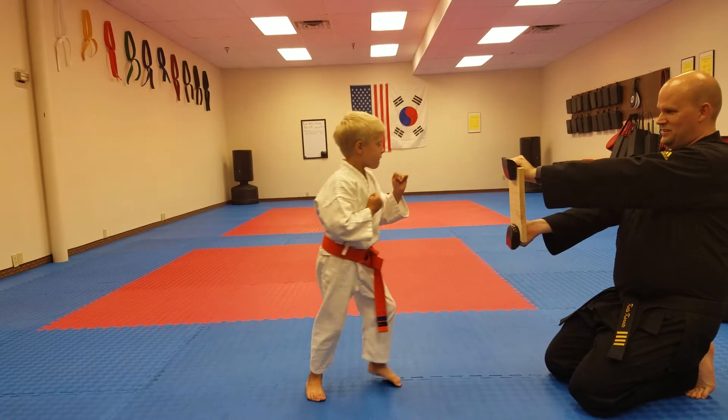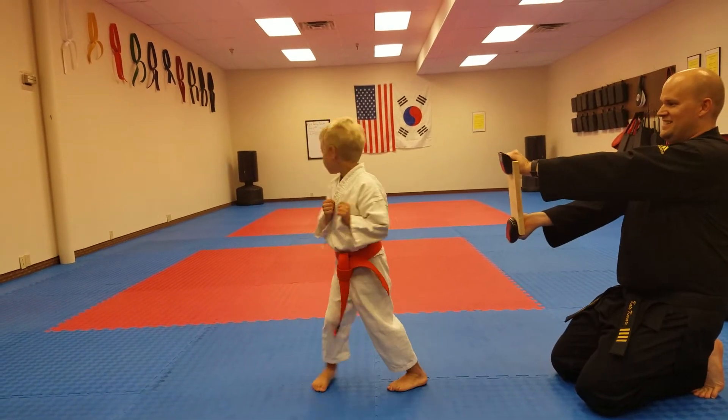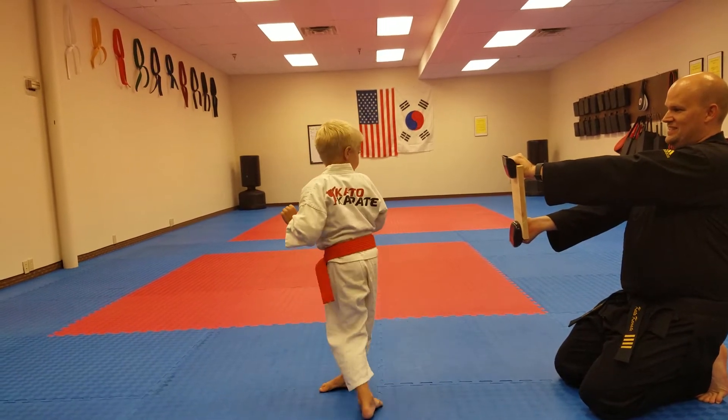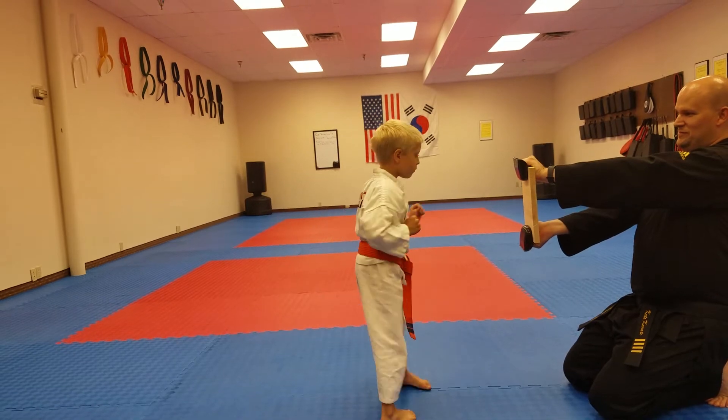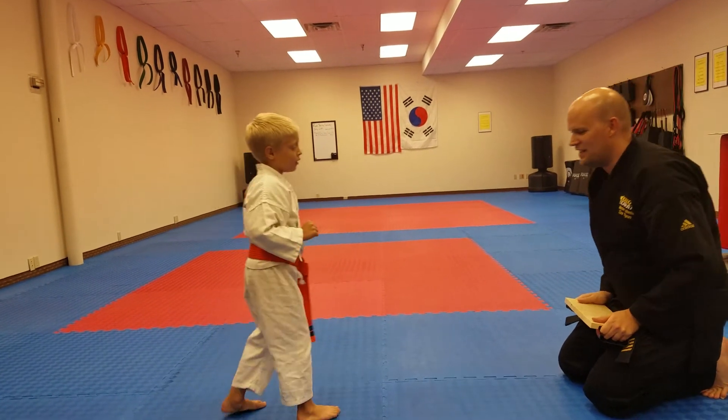That's it. Yeah! Ooh, nice hit. Try again. Yeah! Oh, you missed it. Your ankle okay?